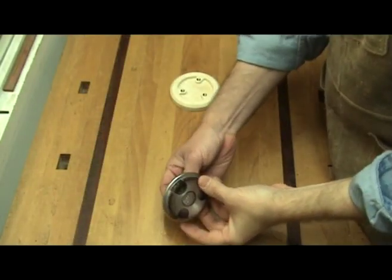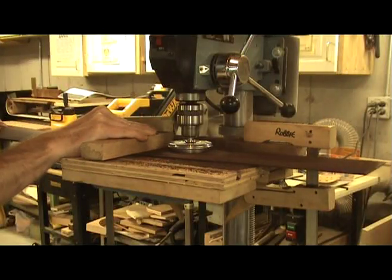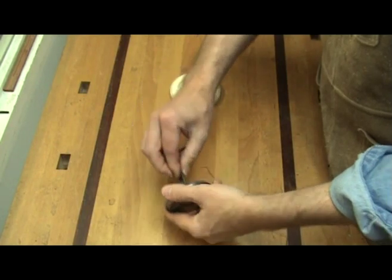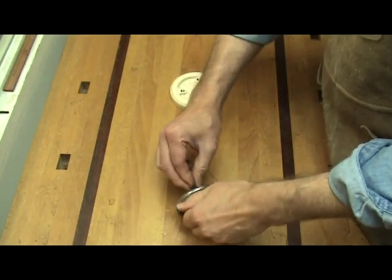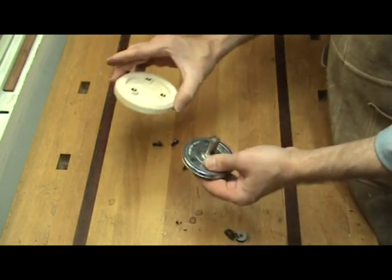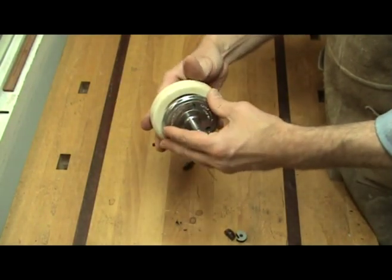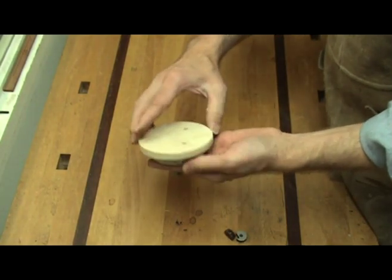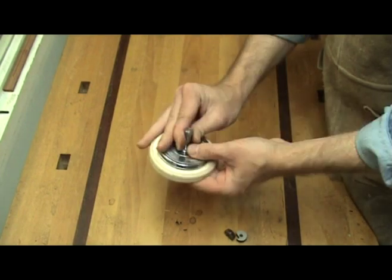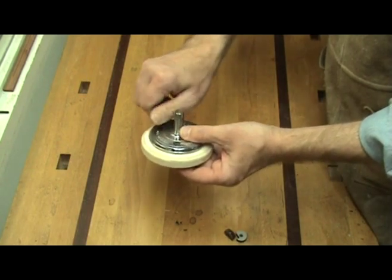As the name implies, it needs to be used in conjunction with the safety planar — the tool we use to thickness the back and sides. Just remove the cutter heads from the safety planar, then place the sanding disc on the bottom of the tool. Align the holes in the sanding disc with the holes in the tool, then reinsert the screws to attach the sanding disc.